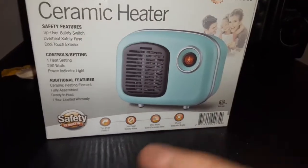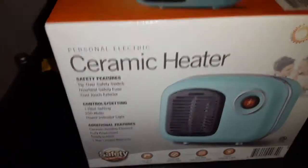It's fully assembled and ready to use. One-year limited warranty. So it's got the safety built-in in case it tips over or anything like that.